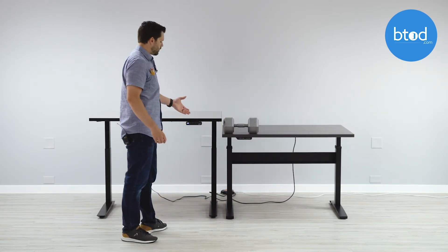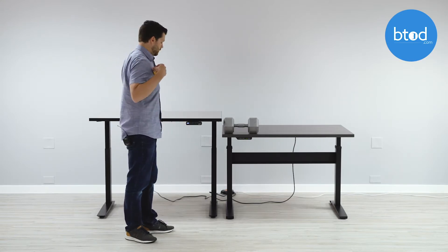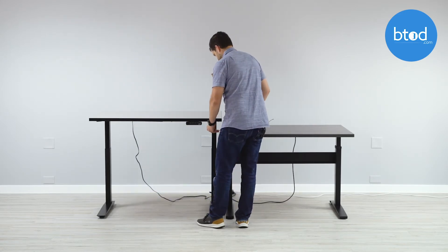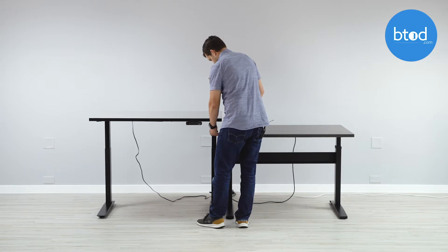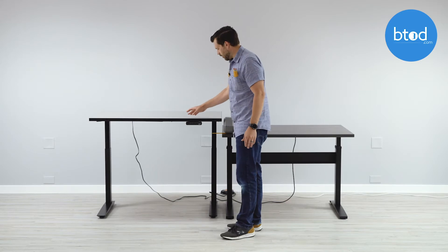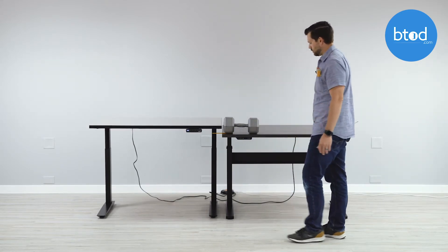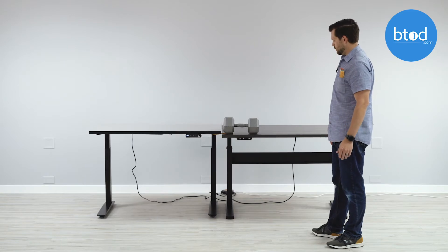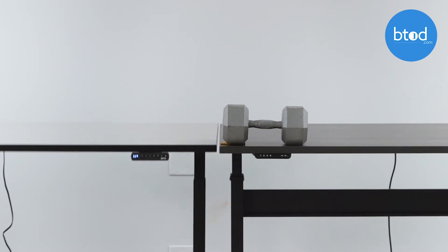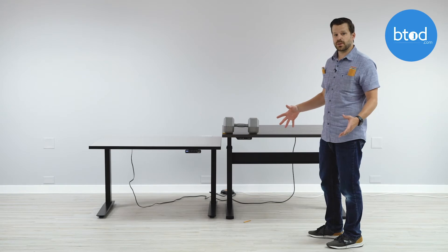Now we have the Jarvis desk set at 38 inches and the Vert desk set at about 32 inches. We've got a new pencil placed under the 50-pound weight. We press the one-touch — and it definitely broke the pencil.